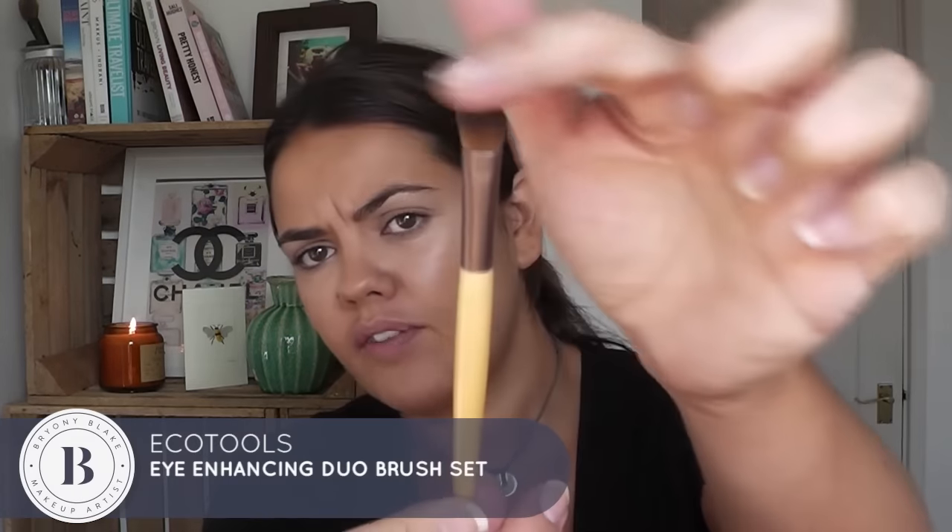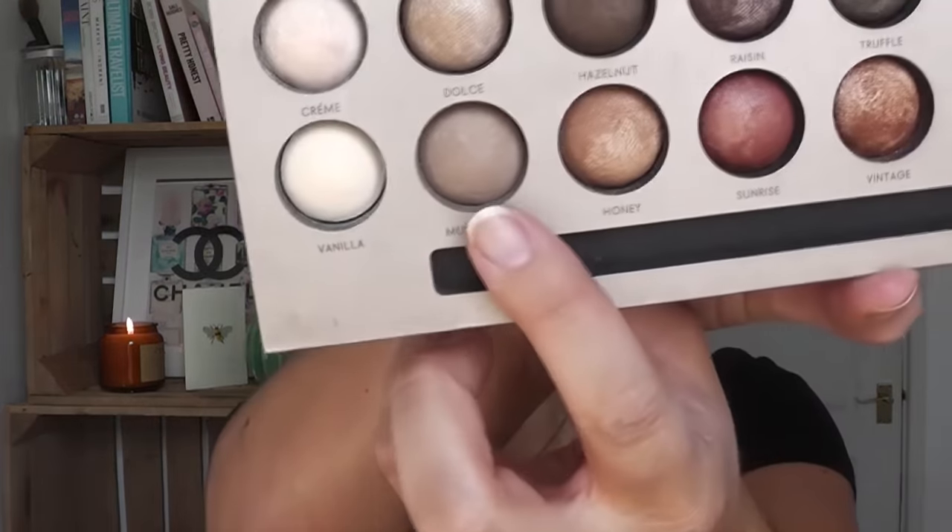I'm going to take an eye shadow brush — this one's from Eco Tools. I'm just going to take a little flat eye shadow brush and go in with a matte shade called Mushroom. I'm just going to take that all over my eyelid, give myself a really nice base, taking it right into the corner, and just cover my eyelid with it.